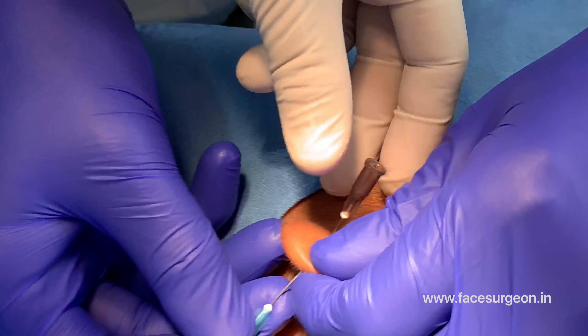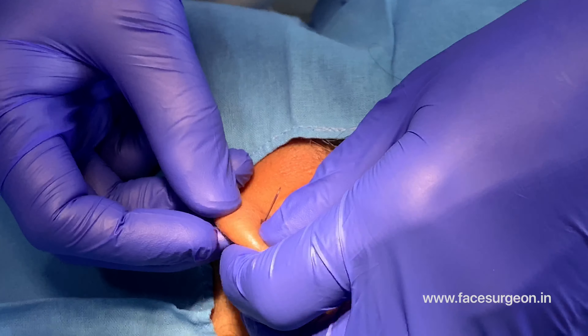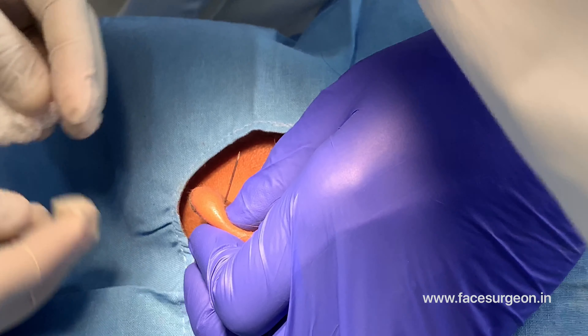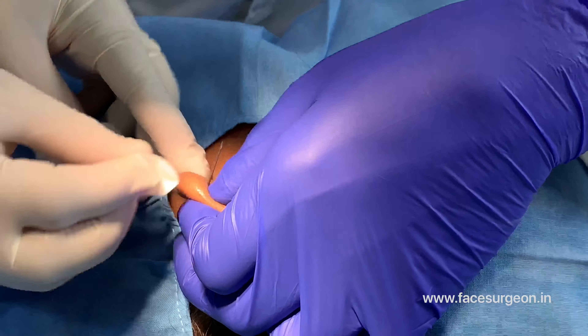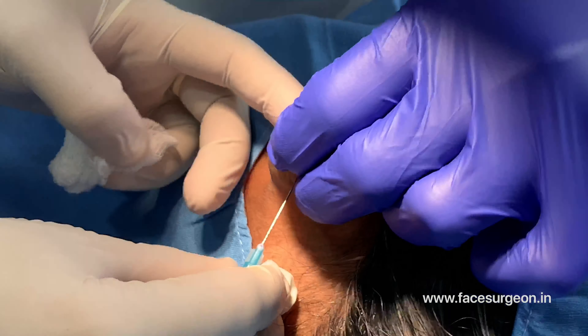We're going to put the piercing here. I did an earlobe repair for this patient six weeks ago — you can see it's healed quite nicely. This was a revision earlobe repair, and now she wanted us to do the piercing as well.